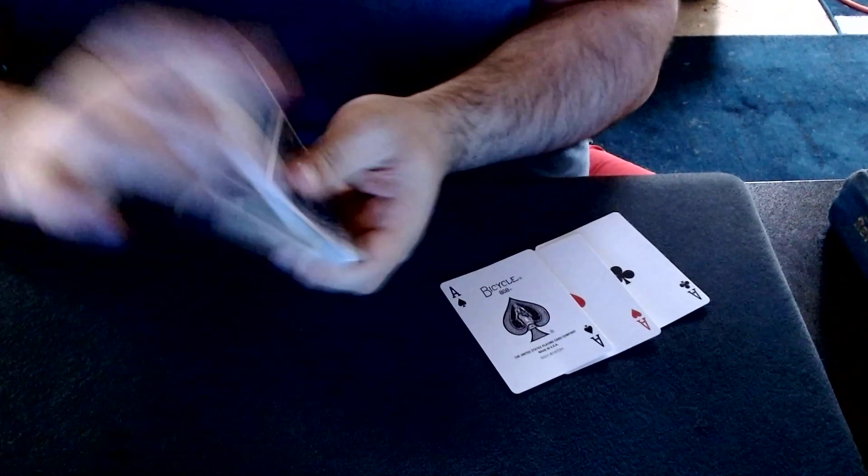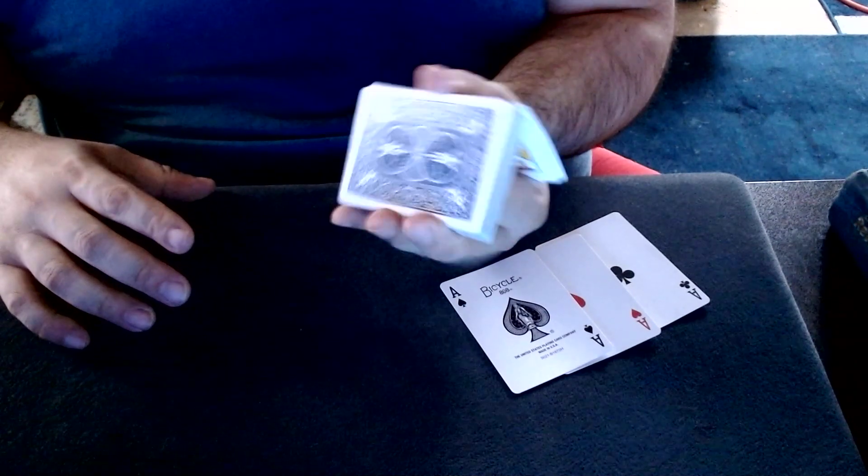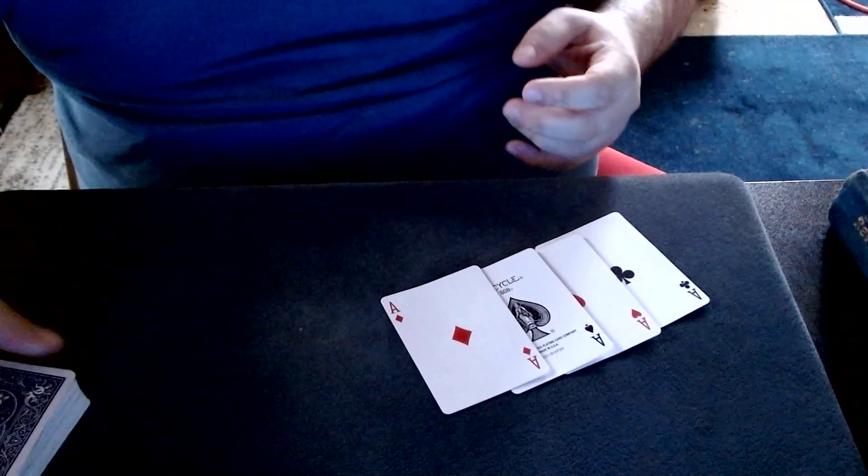And of course finally ace number four — we should get that in a jiffy. Here we go, there is ace number four. Thank you for watching, enjoy, stay safe.